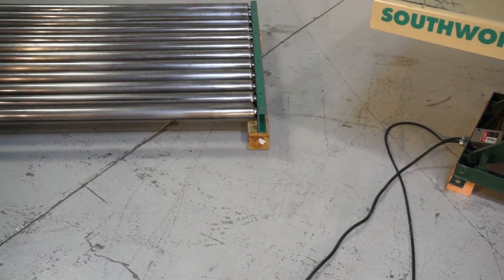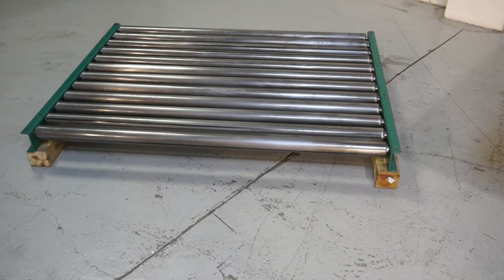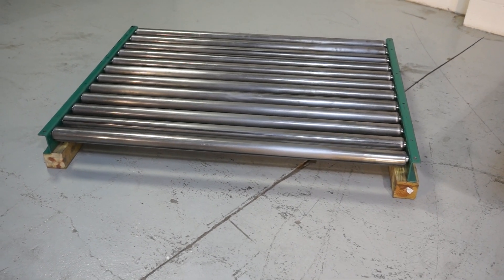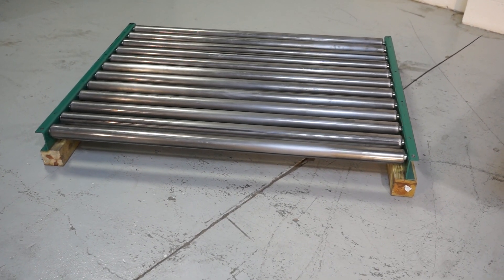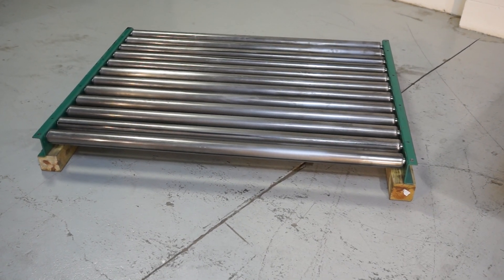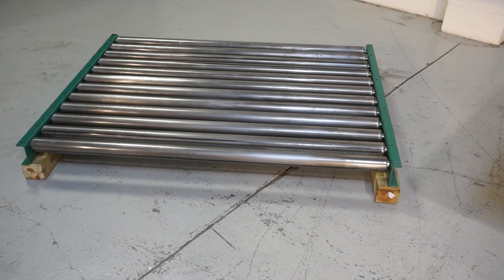You also get a roller table that bolts on with 4 bolts. It measures 58 by 46 inches and is 4 inches high. Those are solid steel rolls on there. It's a pretty heavy unit — weighs a couple hundred pounds by itself. Two people cannot lift it up.